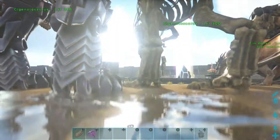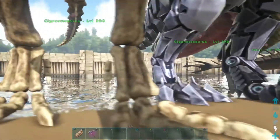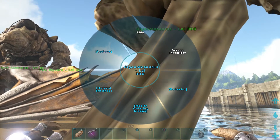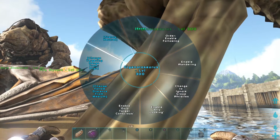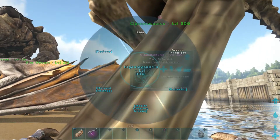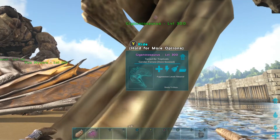What you do is you go up to your two dinos and highlight, going to the wheel. Go to behavior. You're going to go to targeting range. You're going to set it to lowest. Now you go back in, go to behavior, go to enable wandering.